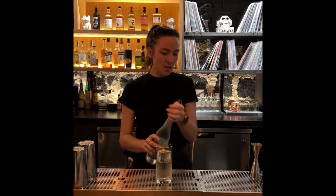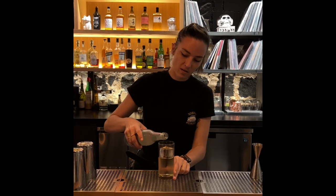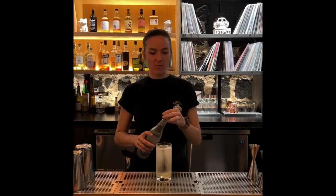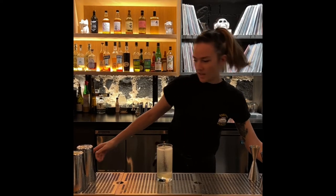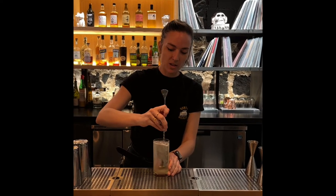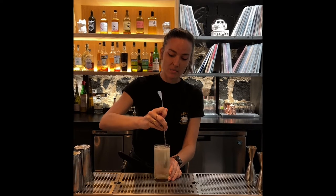And then the last thing you're going to do is top it with soda water. Any soda water is fine — everyone has their preference. And then you're going to give it another quick little lift and stir so the ingredients mix together.